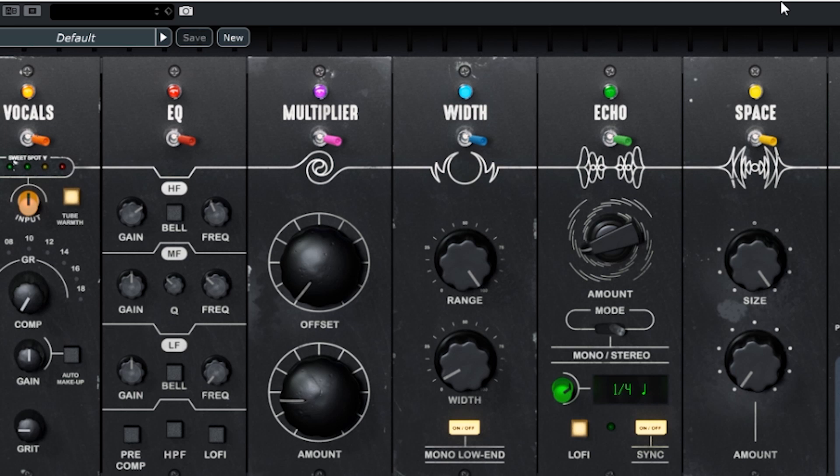Space — this is going to be reverb, I guarantee it. Let's turn it up. Let's try that again with the size down. And that's kind of it, and I actually think that's the beauty of this plugin.